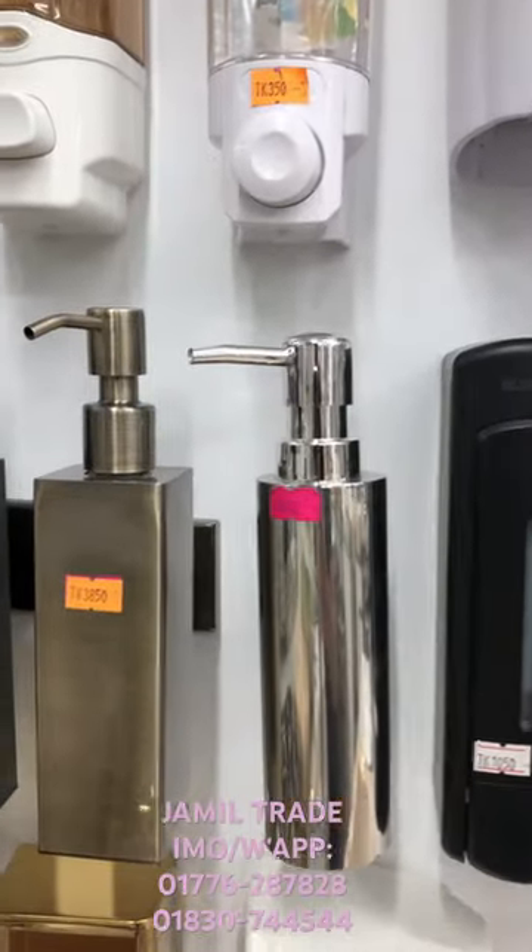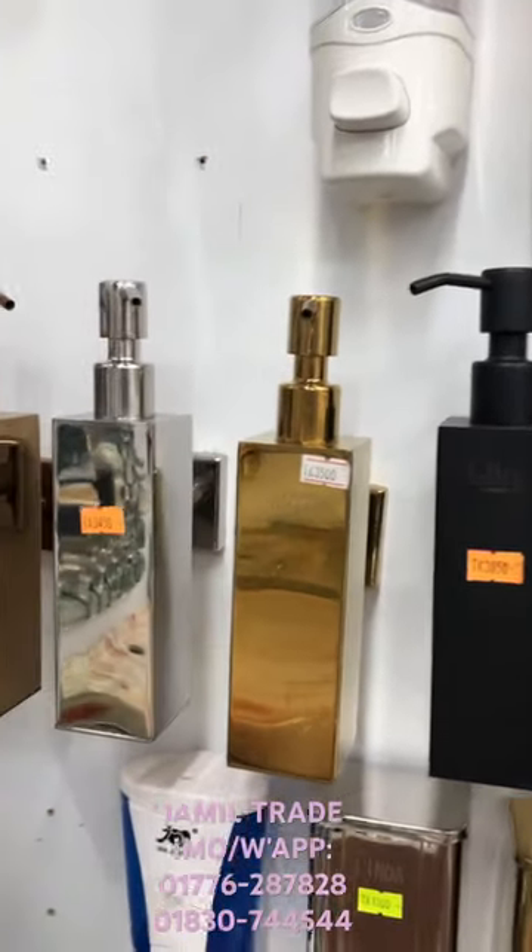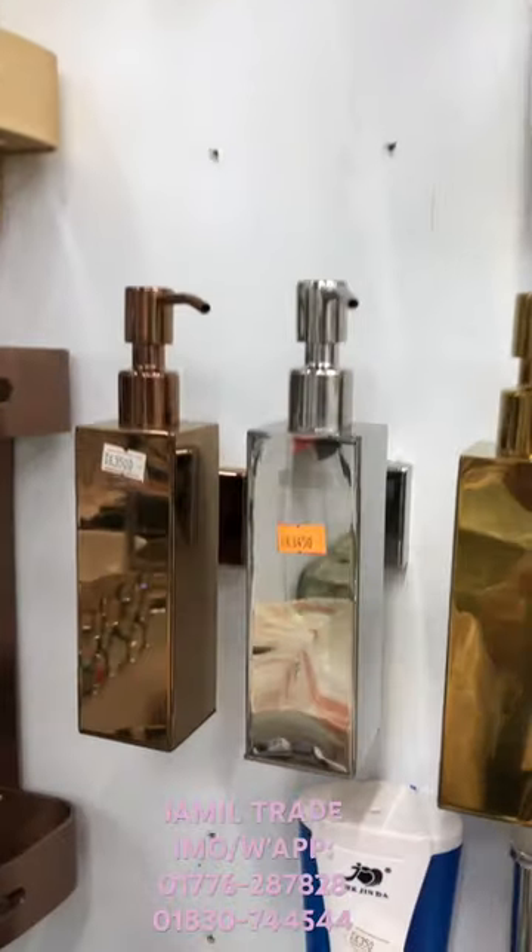We have a great time to see the SS color, golden color, black color, or silver color. This color is the liquid hand soap dispenser.